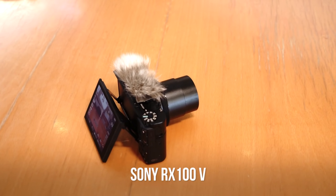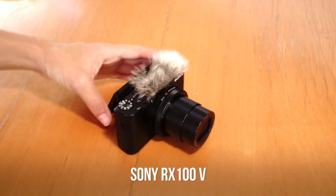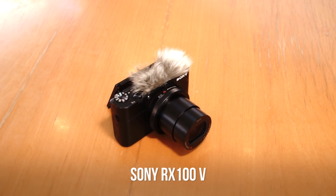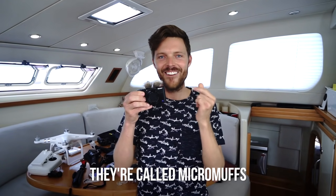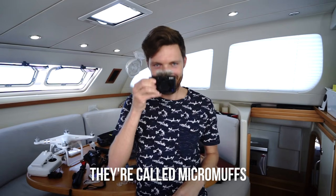Next, the Sony RX — we had the RX3 before, left it out in two different torrential rainstorms and it survived. We still use it as a backup camera. This is the newer version, the RX5 — it's exactly the same, just slightly better. It has 4K, which is nice to shoot even if you're not producing 4K videos because you can crop into the image when editing. Notice these little wind muffs — some people say they look like Marx Brothers eyebrows, but they help with wind. I have not had these on the camera in any of our previous videos.